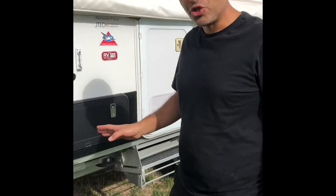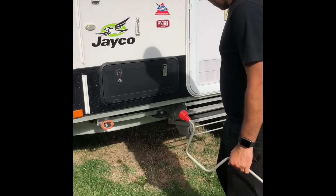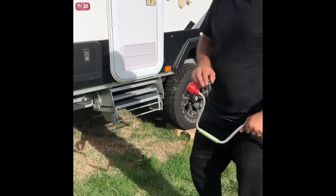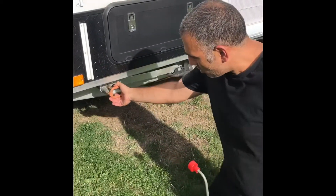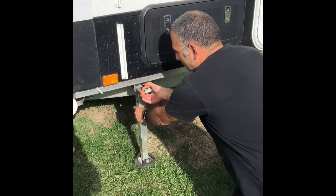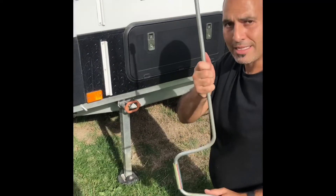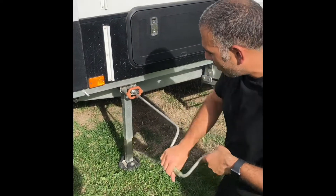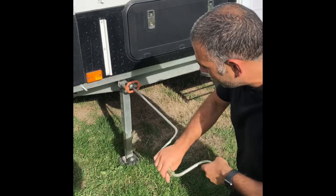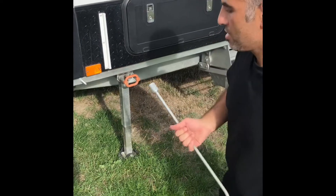The next thing you've got to do is lower the stabilizer legs. They should not be used to jack the vehicle up. If you're worried about your angle side to side, use either the timber chocks or the red ones we supply with the van on hiring. These are just to provide stability. Pull them out, drop them down - the best position is straight down - then take the socket from the front of the boot and turn it until it provides a little bit of stability to all four legs.